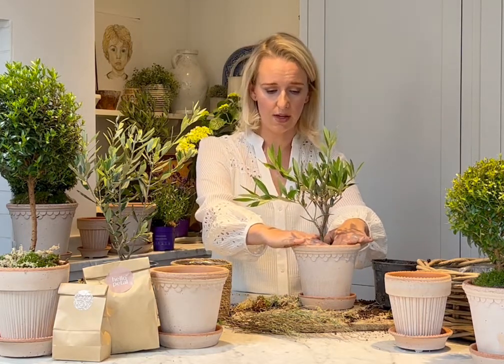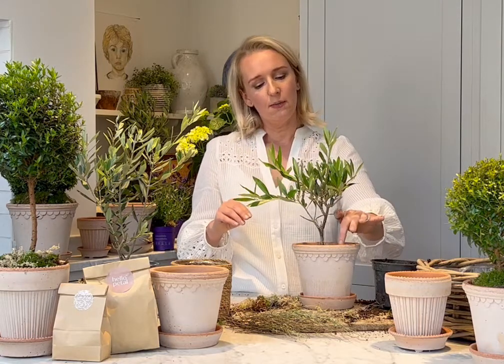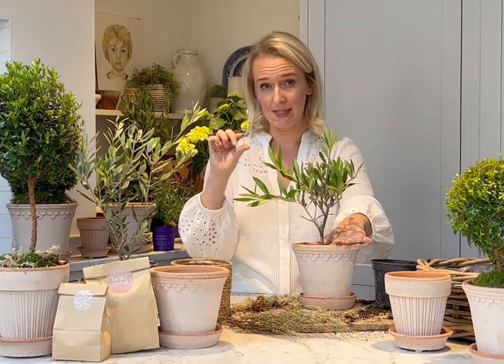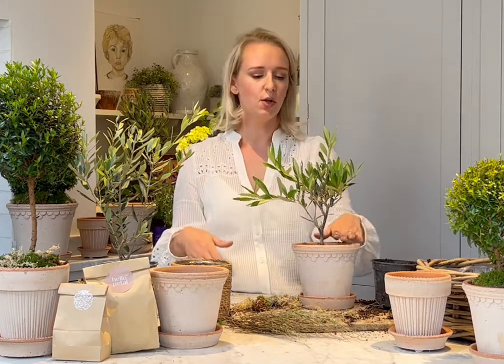The other important thing with olive is watering. It's a Mediterranean plant, so they don't have the regular rain we have here. The best approach is to give it a really good drink — maybe weekly depending on the weather — so it's really quenched, then leave it. After about a week, put your finger into the soil: if the top couple of centimetres are dry, water again. So the aim is to water, wait till the top centimetre or two is dry, then water again.